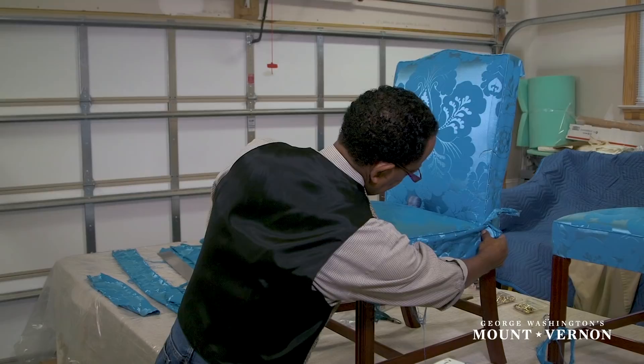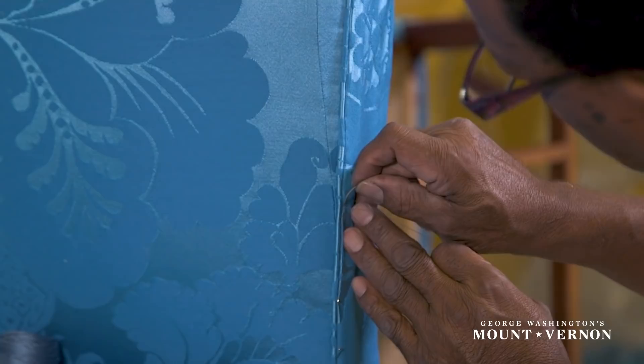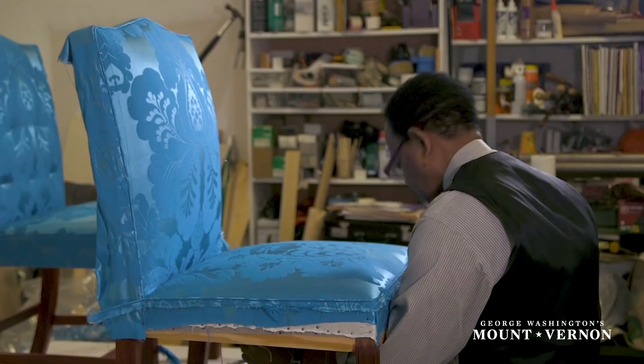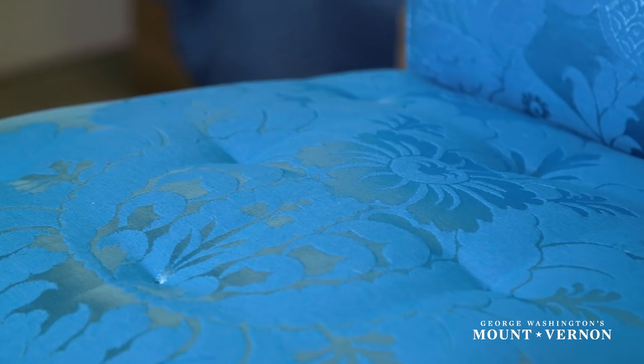Piping as we know it today, or what would have been called welting in the 18th century, defines the outside edges of the upholstery. While welting provides a nice visual edge to seams, it also made them more durable. The next step in the process is to apply quilting. Quilting is sewing that goes all the way through the top layer of fabric to the base layer, holding the fabric and the horsehair in place. This prevents the horsehair from moving around but also creates a nice visual effect with the dimpling in the surface of the fabric.